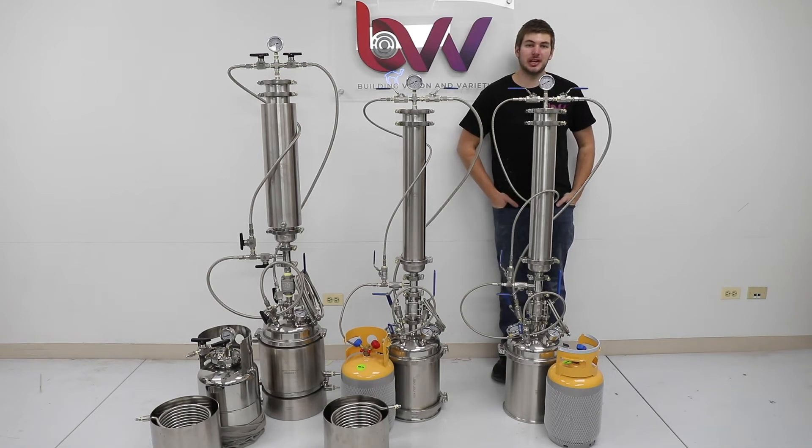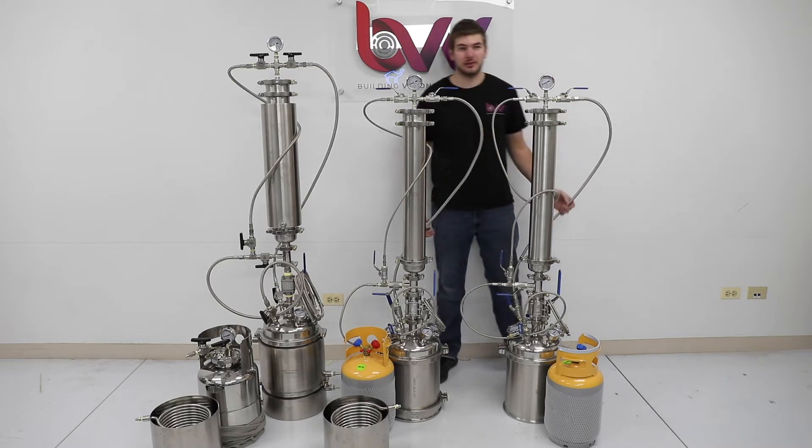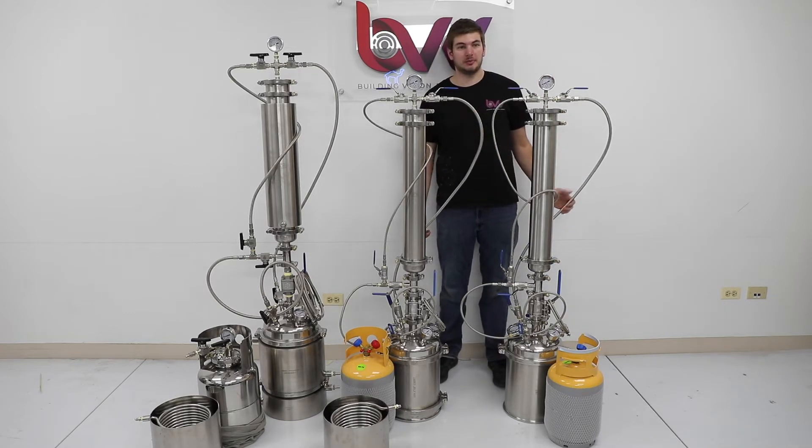Hi everyone, welcome to BBV. Today we're going over a couple of different tiers of extractors. All three of them in front of me are the Orthris BioFlow — same extractor, but with a couple of different upgrades that I'm going to show you.